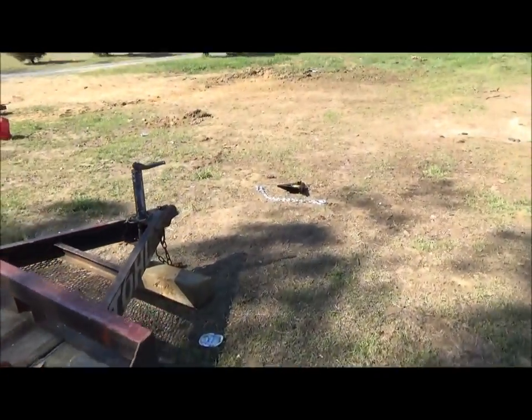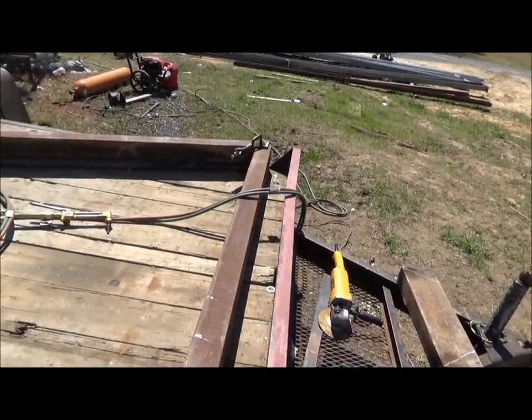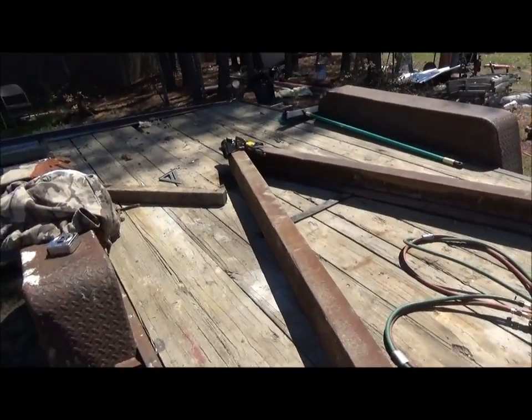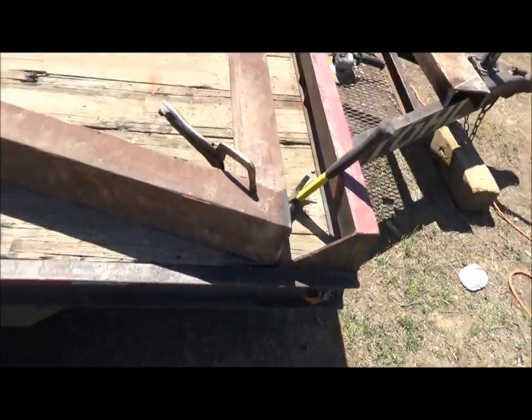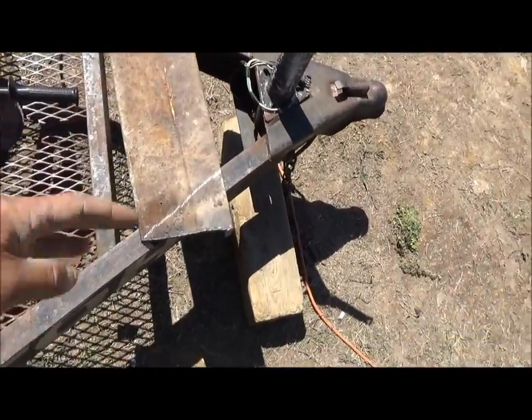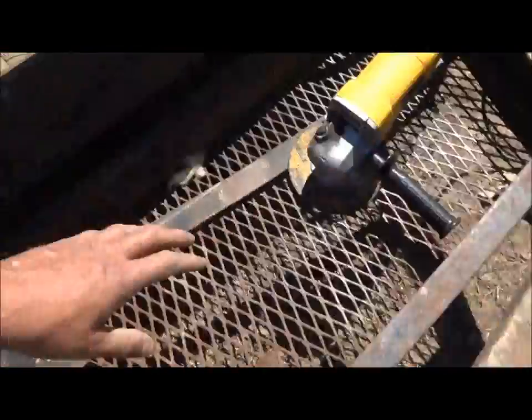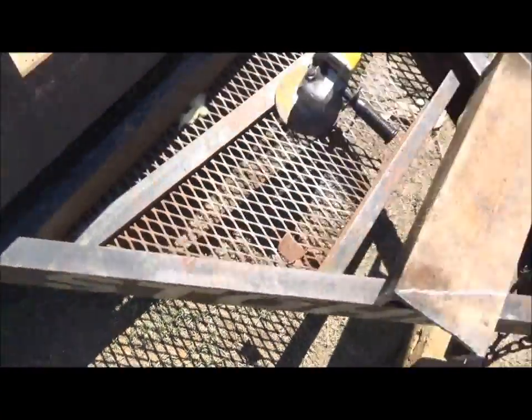I'm going to build a removable tongue extension. This is what we got so far — that sucker's heavy, but she's ready to weld up. I'm going to put another bracket right here, because I'm going to put that bracket here on the tongue. So I can put two bolts here, three bolts here, and I'm going to have to beef this tongue up — put a channel here, one on each side.